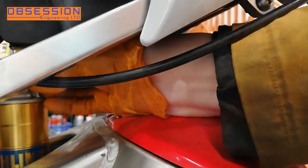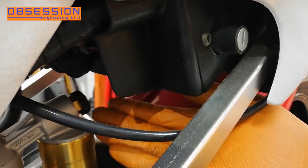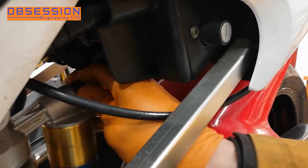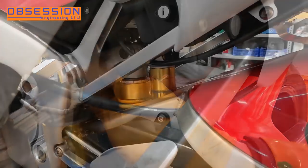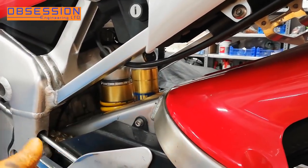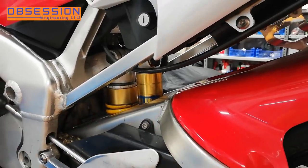The final adjuster to play with is the compression adjuster, which is considerably easier to get to. Again I shall wind it all the way in. After some awkward turning of the quite stiff adjuster we have 26 clicks on that, so again I'm going to set it to 12 clicks. So we're now at 12 clicks out from fully in on the compression damper, the same on the rebound damper, and we've got five turns on the preload.